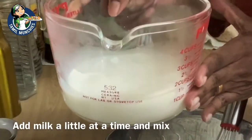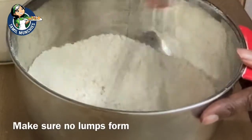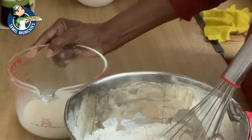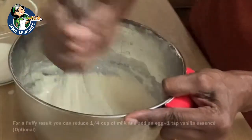Now add the milk — it shouldn't be too warm. This is just to help speed up the fermenting process. Add the milk a little at a time and keep stirring. Make sure there aren't any lumps forming. Mix it until the sugar dissolves.